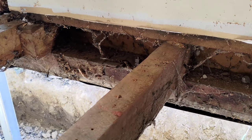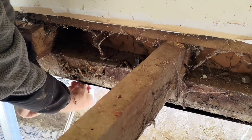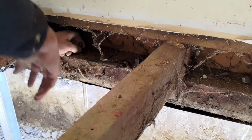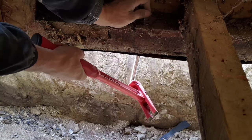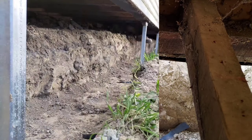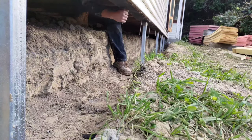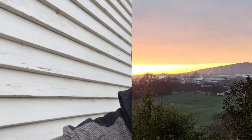Now NZS 3604 mentions something about bending these. The reason they say is that it stops the bolt from turning when you do up the nut, which is true. It also makes it more difficult for the bolt to pull up out of the concrete. How about a piece of a hammer bend? There we go. Done with the bolts.